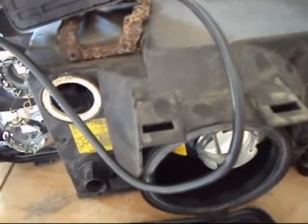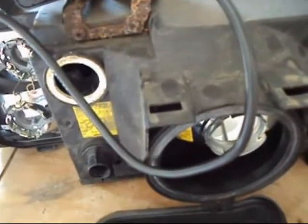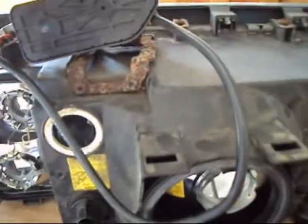There you go — a quick vid on how to scrap a headlight, I suppose. Shame, really. Anyway, bye.